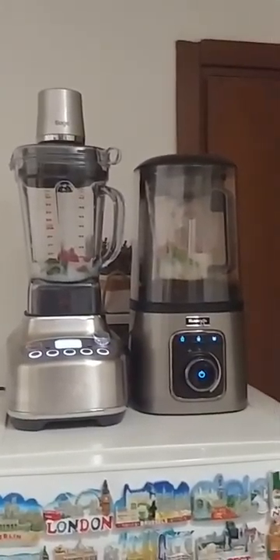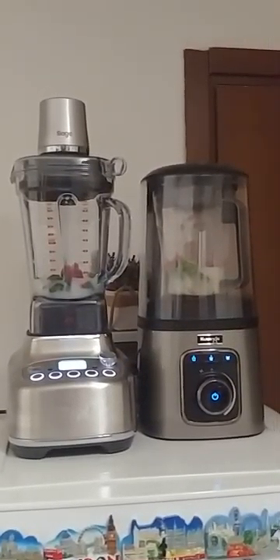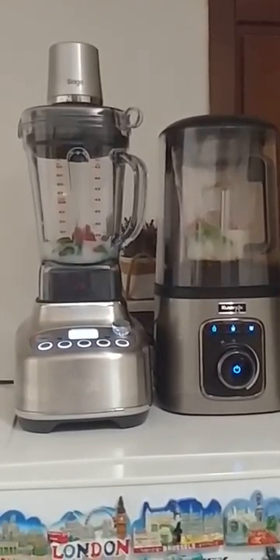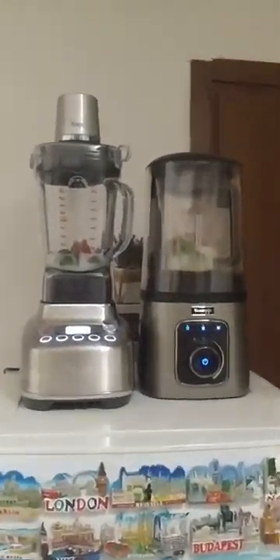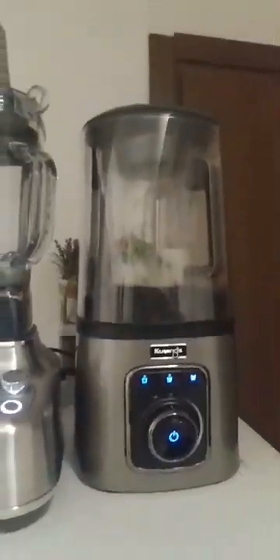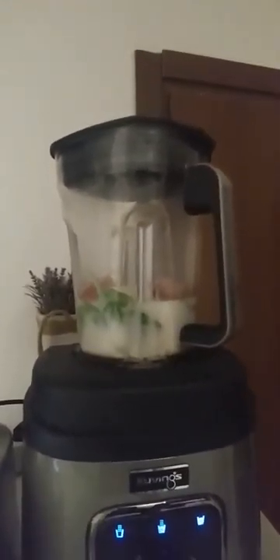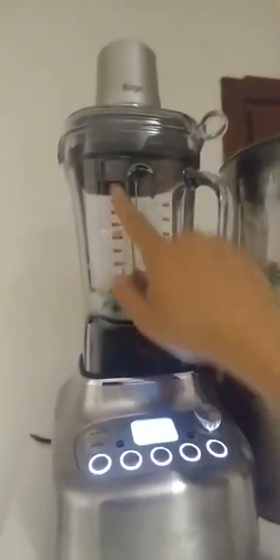We finally made it — I know you have been waiting for this video for a long time. We have the Breville SuperQ against the Kuvings. I wanted to do this video before but I didn't really have time. As you can see, this one is the Kuvings — I'll try to zoom in — and here is the Breville SuperQ.